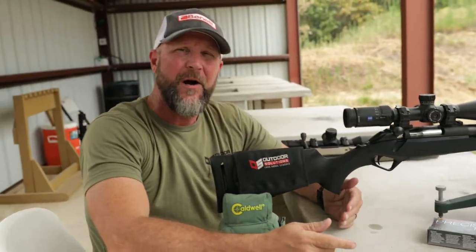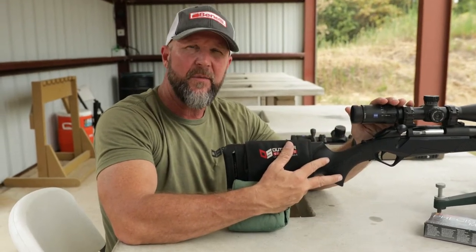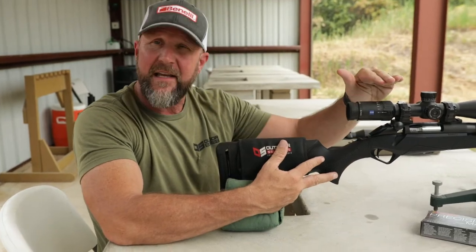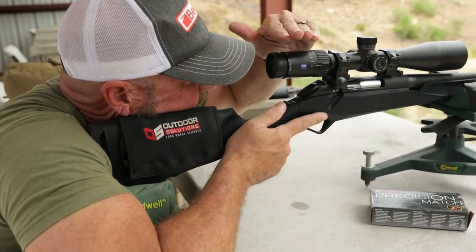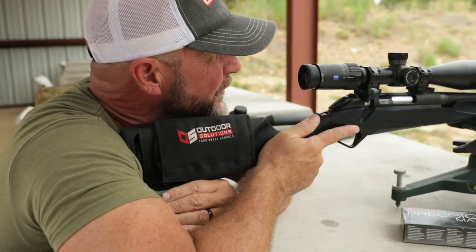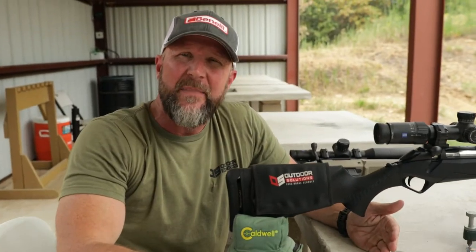Unfortunately there are quite a few things that can affect a proper cheek weld. One of them is if your optic isn't mounted properly or you have improper ring size — maybe they're too tall. If they are too tall and you put your cheek down on the buttstock but the optic is up high, to get level with it you have to raise your cheek above the buttstock, and now you no longer have a cheek weld at all, which is going to cause inconsistency with your groups downrange.